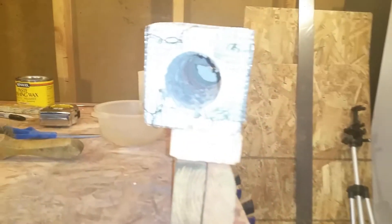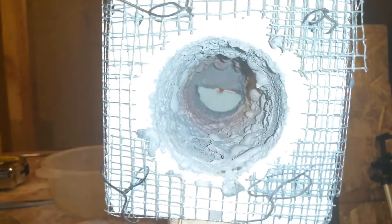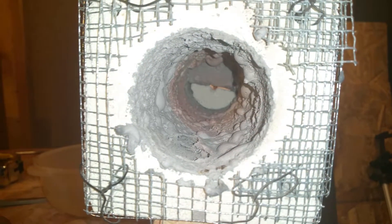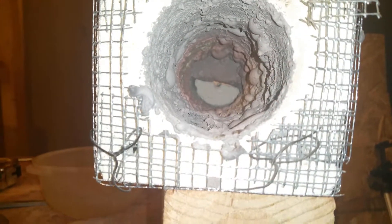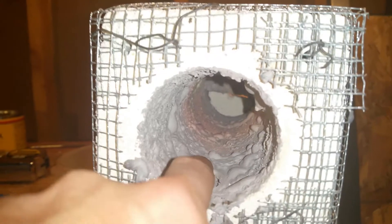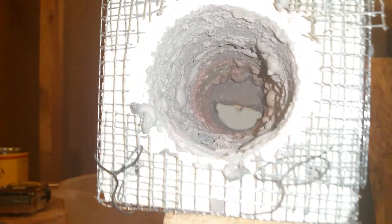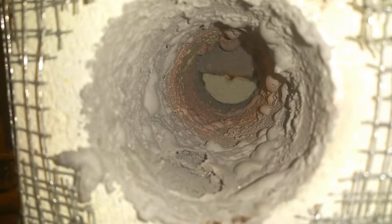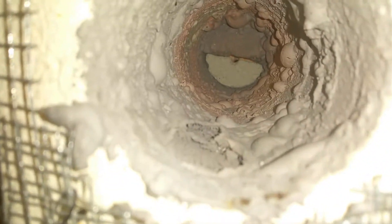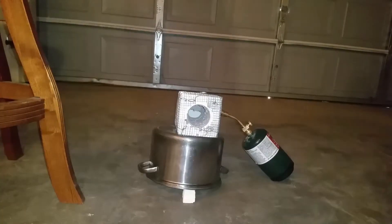The last step of building this forge was to coat the inside with furnace cement, but something happened with my phone and I lost that footage. I'll just show you the inside of the forge here. When I first heated it, maybe I didn't let it dry long enough or applied it too thick, but as you can see it bubbled up a little bit — though it doesn't really seem to affect the performance.